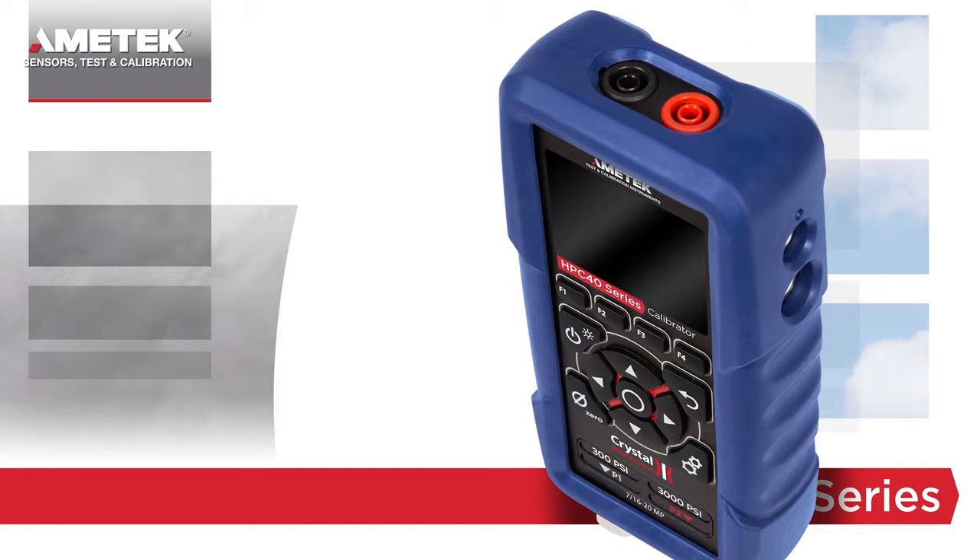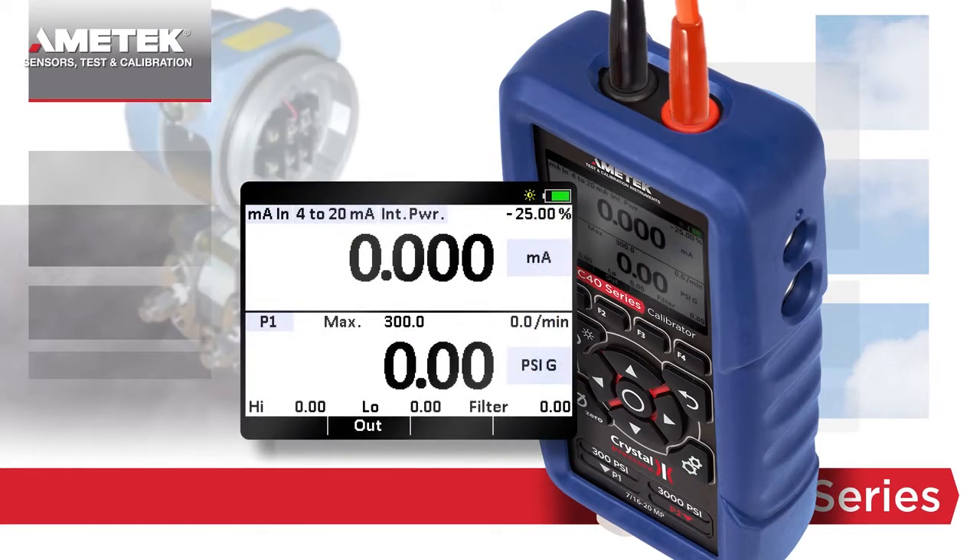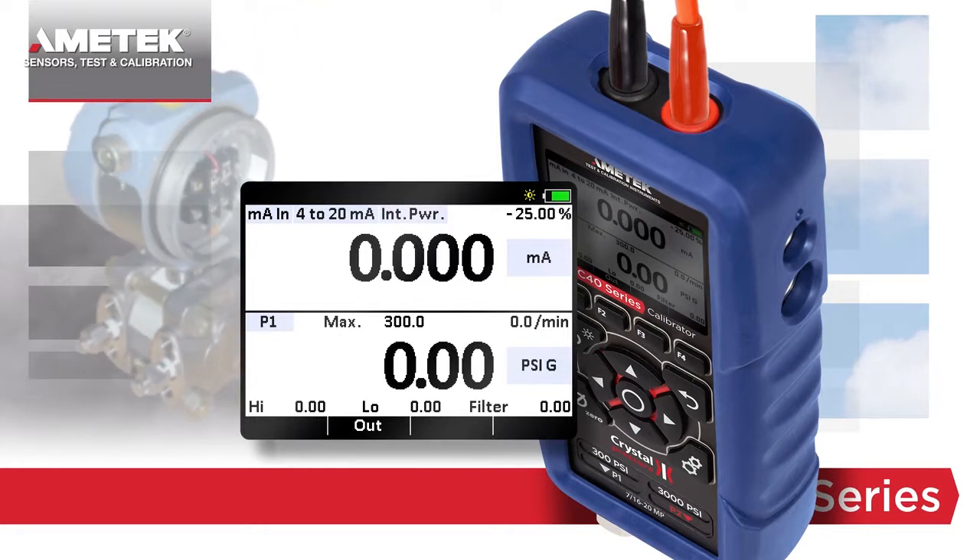The HPC 40 series is also the ideal instrument to test and calibrate pressure or temperature transmitters. Simply set the upper display to milliamps in, choose the transmitter type, and select whether you want the HPC 40 series to provide the 24 volt supply or not. In the lower window, you can measure and display the pressure or temperature value.